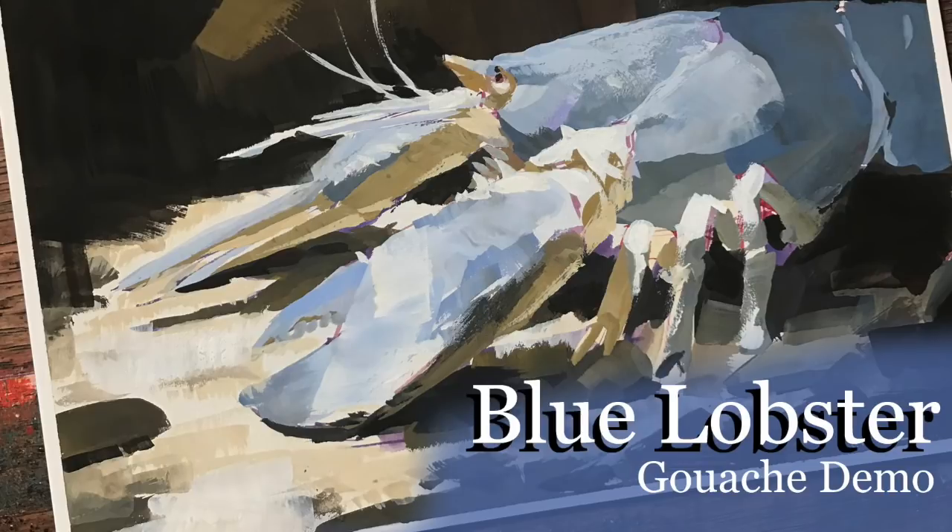Hello Art Family! For this squash demonstration, I decided to do the American Blue Lobster at the Pittsburgh Aquarium at the Zoo. Before I get into the actual demonstration and talking about it, I decided to talk for a minute about materials and my current suggestions. If you want to skip straight to the demo, it's at 3 minutes and 30 seconds.